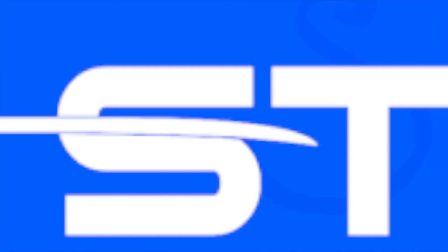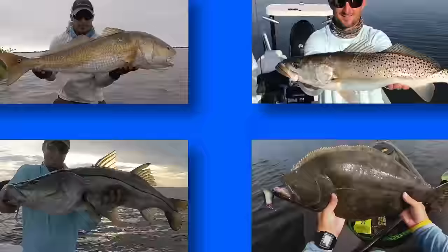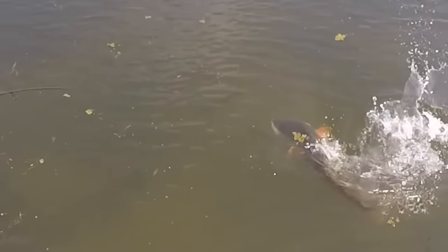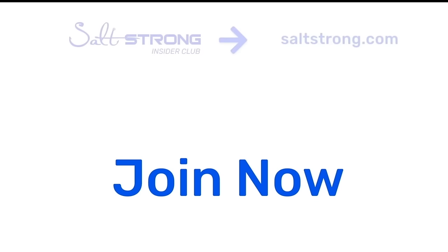If you're new to Salt Strong, just know we're the best inshore fishing club that teaches you how to catch more redfish, sea trout, snook, and flounder. You save a ton of money on your tackle and meet awesome new fishing friends. Head over to saltstrong.com and we'll see you in the insider family soon.